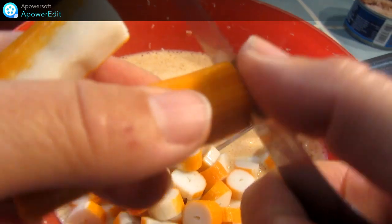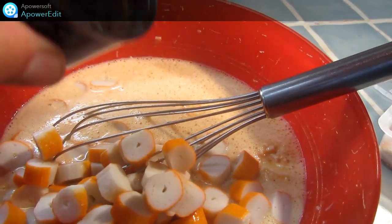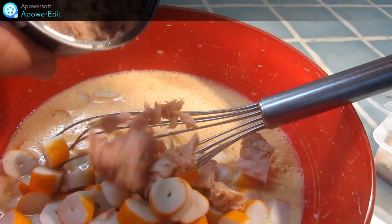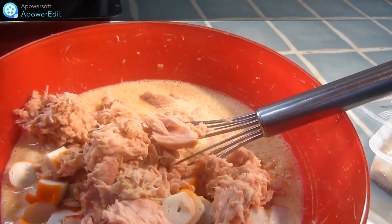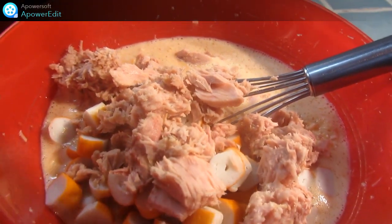J'ajoute le surimi taillé en rondelles, puis le thon émietté, du persil, de la ciboulette. Je rectifie l'assaisonnement en sel et en poivre.